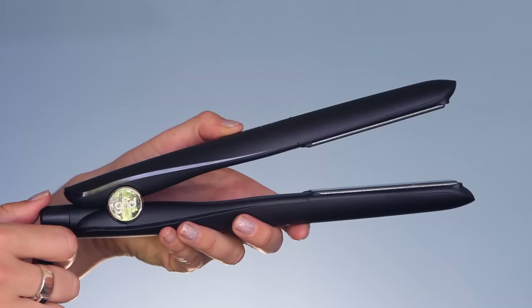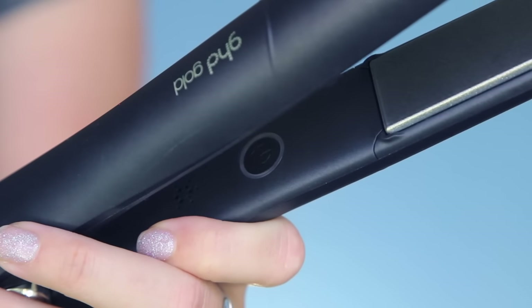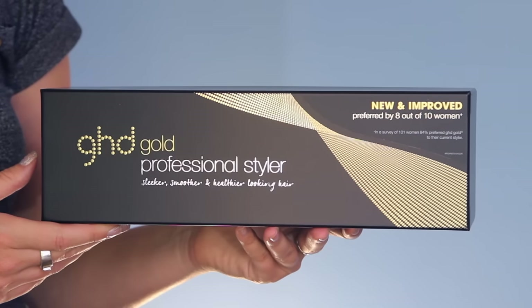It too also has the standard hinge like the Original, and it also takes only 25 seconds to heat up the plates. Overall, this is a great mid-range styler and is great for getting a smoother, even sleeker and healthier look.